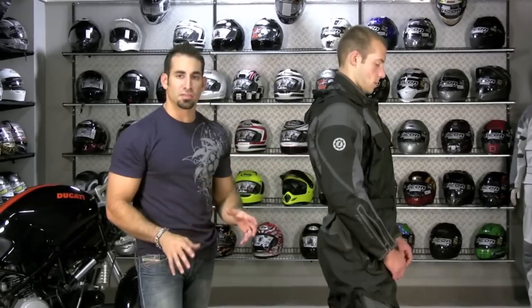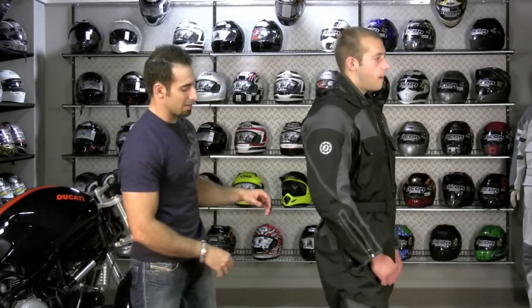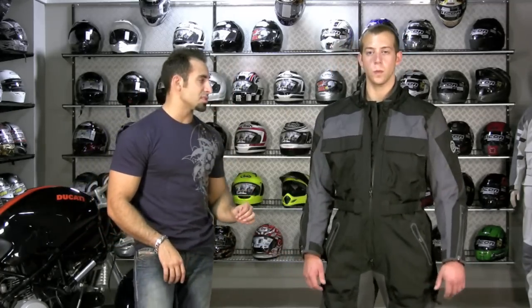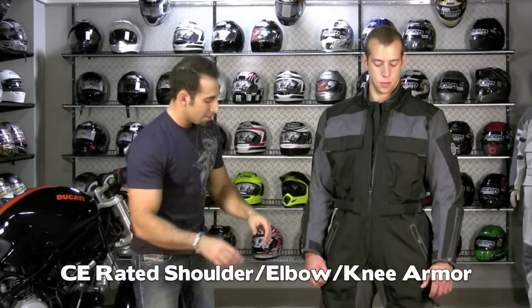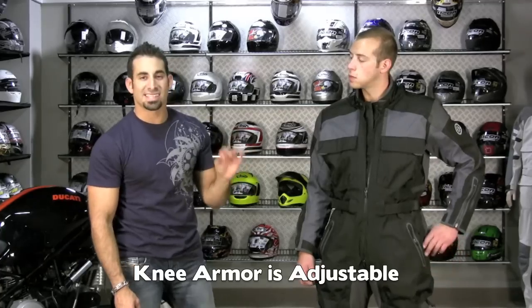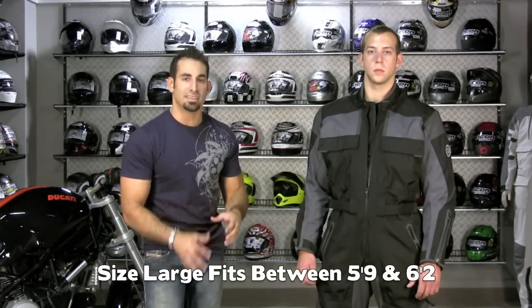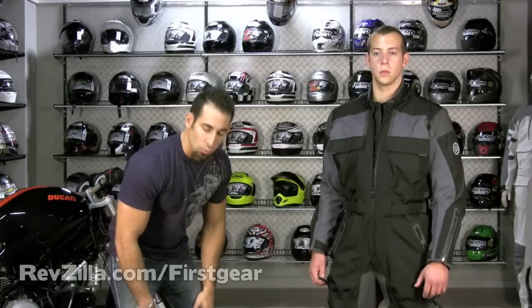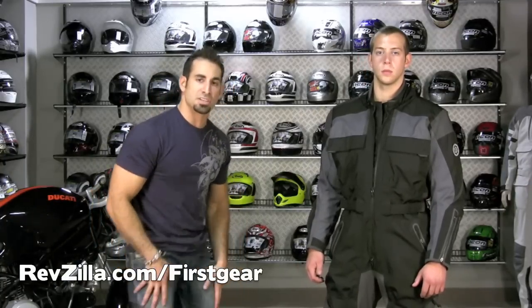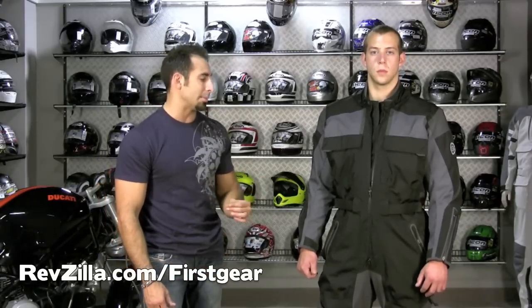So think about this suit — it's four season, comfortable, ergonomic, packed full of features, going to vent really well, and the waterproofing is built in. The armor that comes with this suit is CE-level proprietary First Gear armor at the shoulders, elbows, and knees. The knees are adjustable. I'm 5'9", Chris is 5'11" — you can go up to 6'2" in this suit, and there are no tall sizes because they make the knee armor completely adjustable. As the inseam changes, you need to be able to adjust the armor on the suit, and it does a really good job of it.